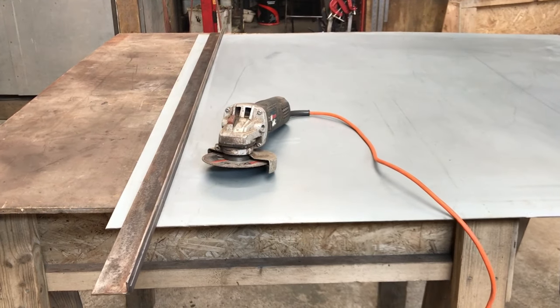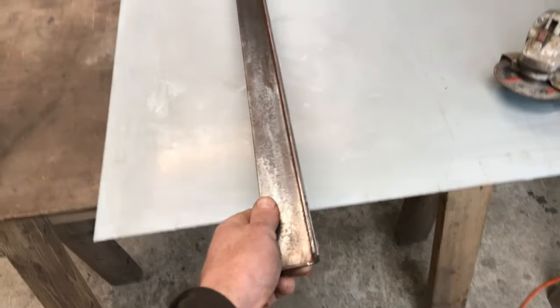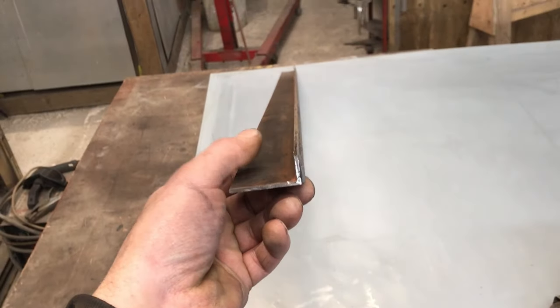Something I have wanted for a lot of years is the ability to cut straight lines with an angle grinder. I have finally made a tool to achieve this and am going to show it to you.